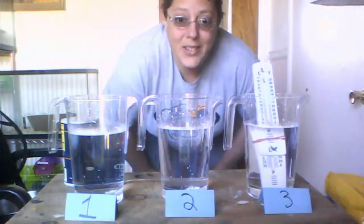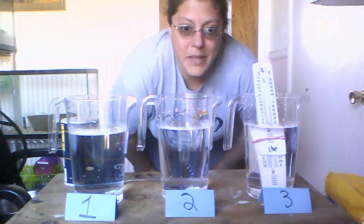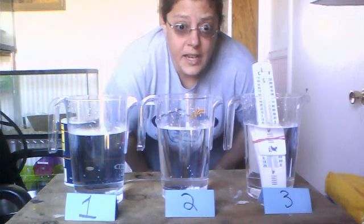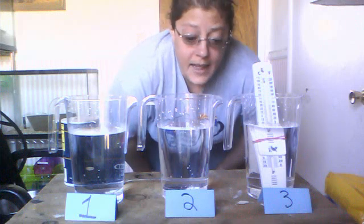Hi everybody, this is Ms. Snook, your science teacher, and today I'm going to be demonstrating what you're supposed to do for the ocean density lab.